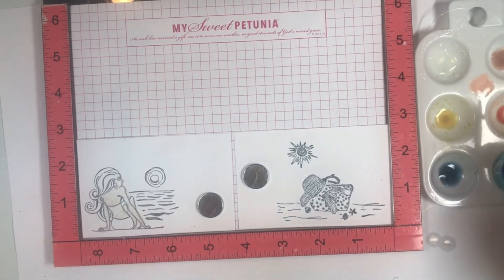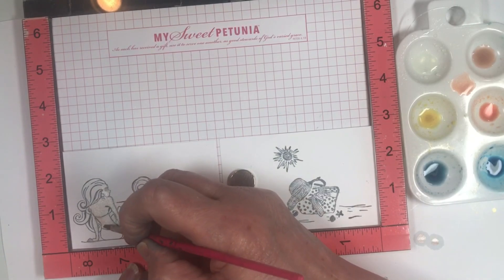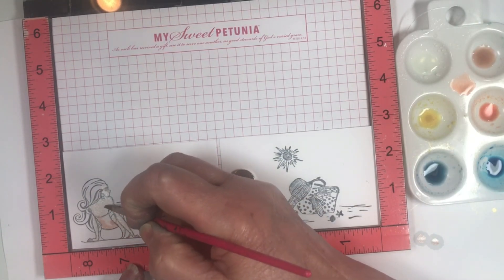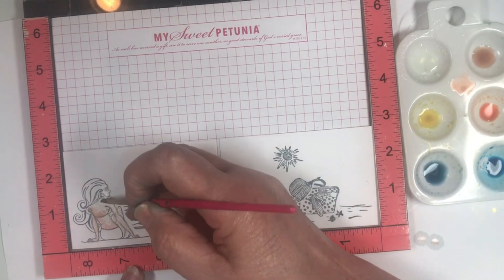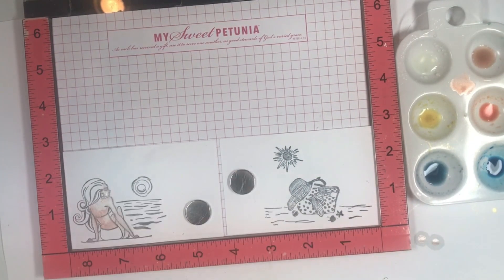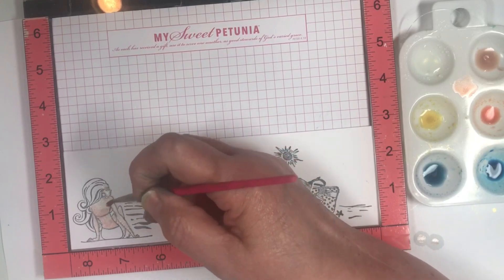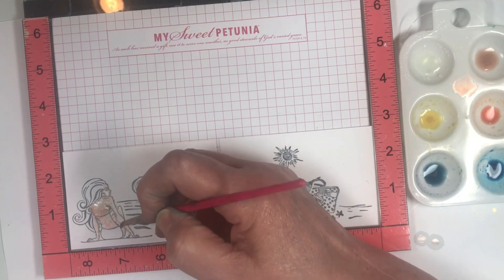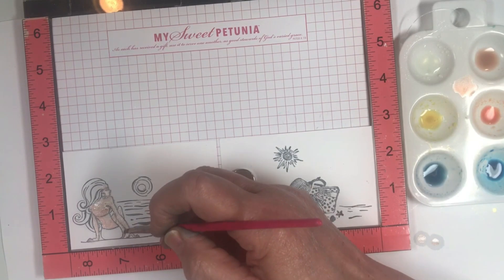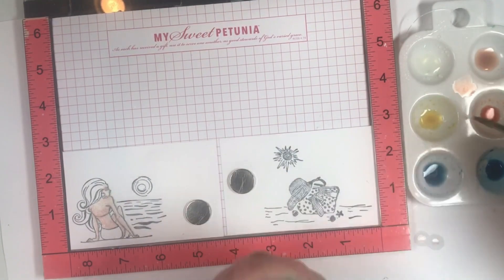I'm going to go along the edges, along her arms a little bit, along her knees. I'll wipe the color off in between, go back to my Mixed Metals, and go over that a little. Remember you're not working on watercolor paper, so you don't want to go over this a thousand times. I'm adding a little more color because she's supposed to be a little tan — the Flamingo adds that depth of color. Then I'll just wipe that off and go right to the sun.